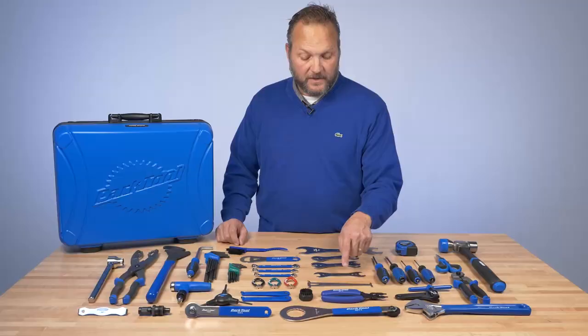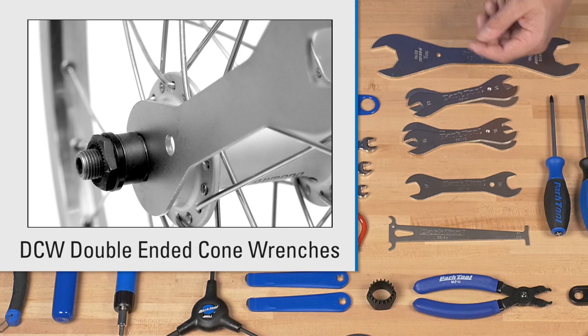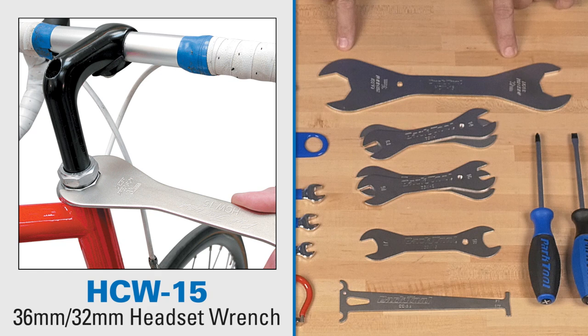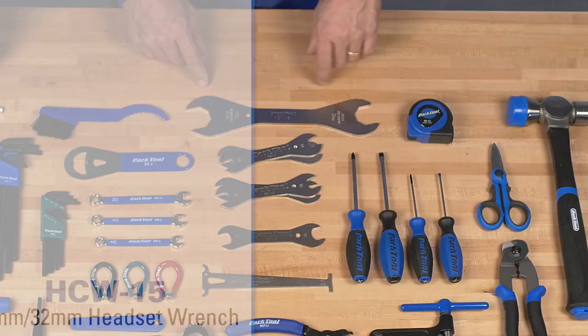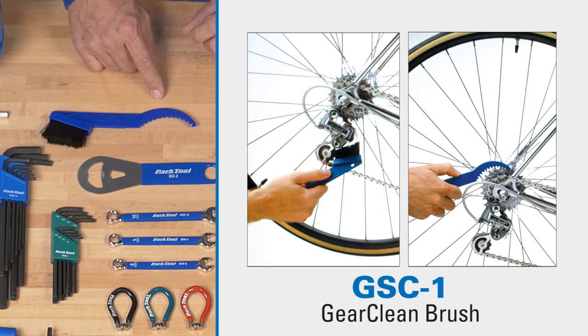Five different cone wrench combinations, so you should be able to work on just about any hub. Not a lot of threaded headsets anymore, but we give you a wrench just in case you're at an event and you run across threaded headsets — a 32 and a 36 millimeter. Moving down this way, this is our GSC1 gear clean brush, which is both a brush on one end and a comb on the other side to fit in between sprockets on the rear.